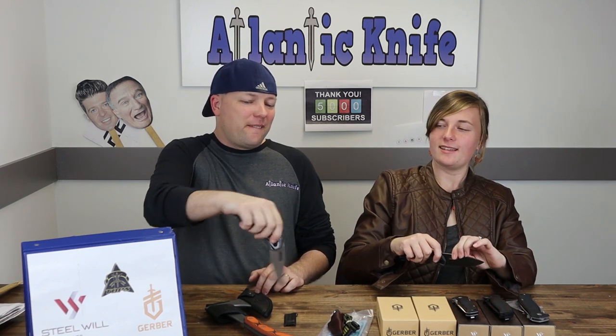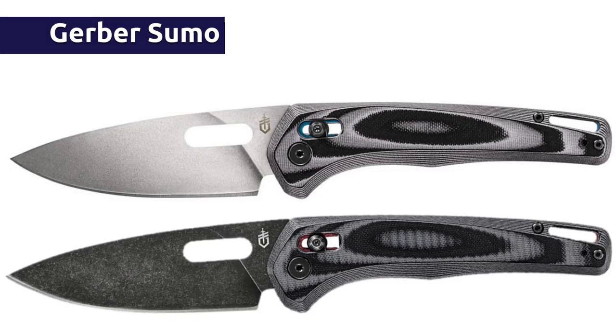The pivot lock on the Gerber Sumo isn't quite SOG Terminus level, but it's not SOG Terminus money either - and it's a larger blade with a different style. It's kind of hard to flip back and forth. Factory Gerber stuff needs some oil. The hosts demonstrate opening and closing it on camera. Getting it sooner than expected is noted as a plus.